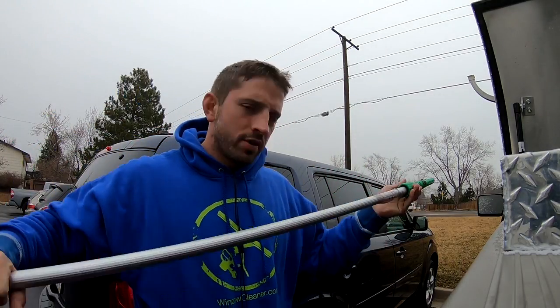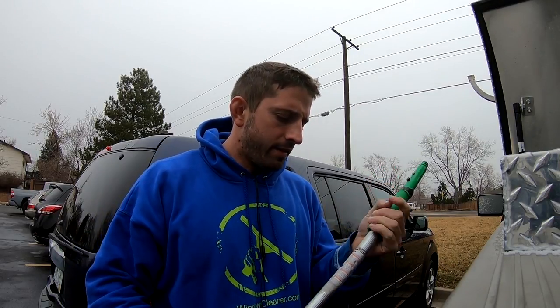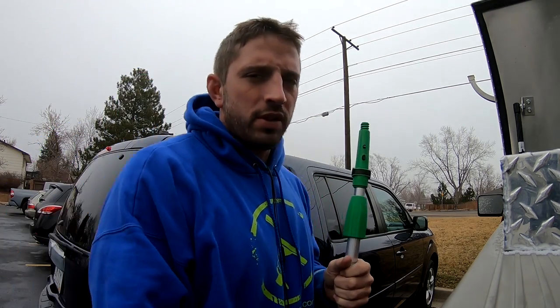That's pretty much the extent of the pole review of this Unger 10 foot two section pole. If you guys have any questions, comment below and I can answer any questions you guys have about it. If you want a pole that will last a long time, you're going to enjoy it well. There's a nice plastic tip here and everything's replaceable on it, so I'd definitely check that out.